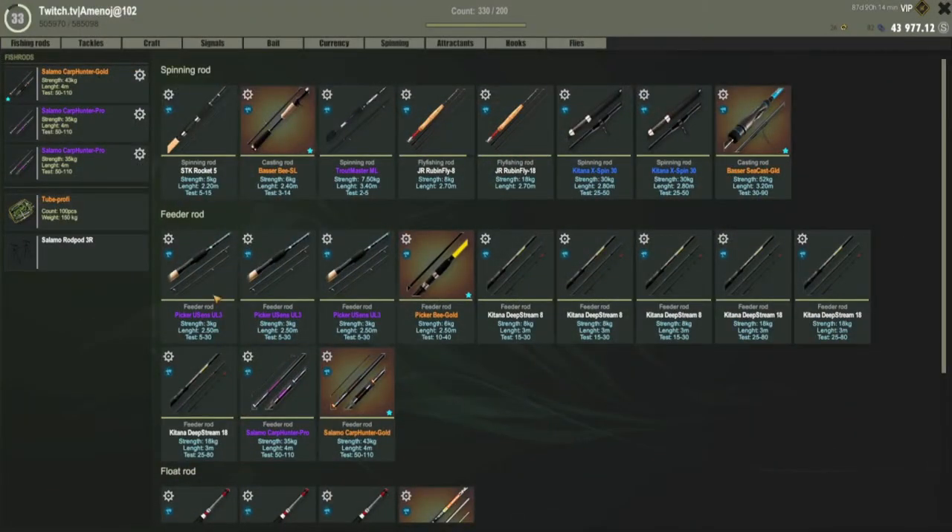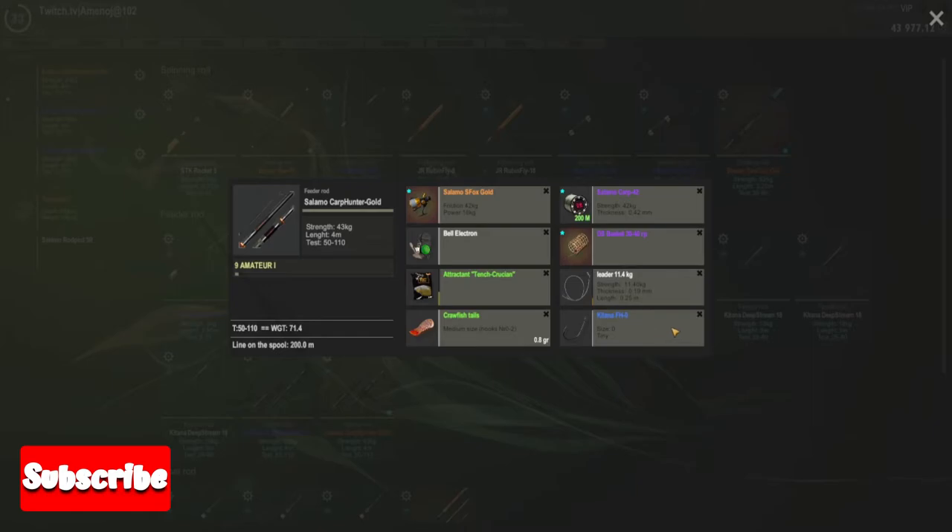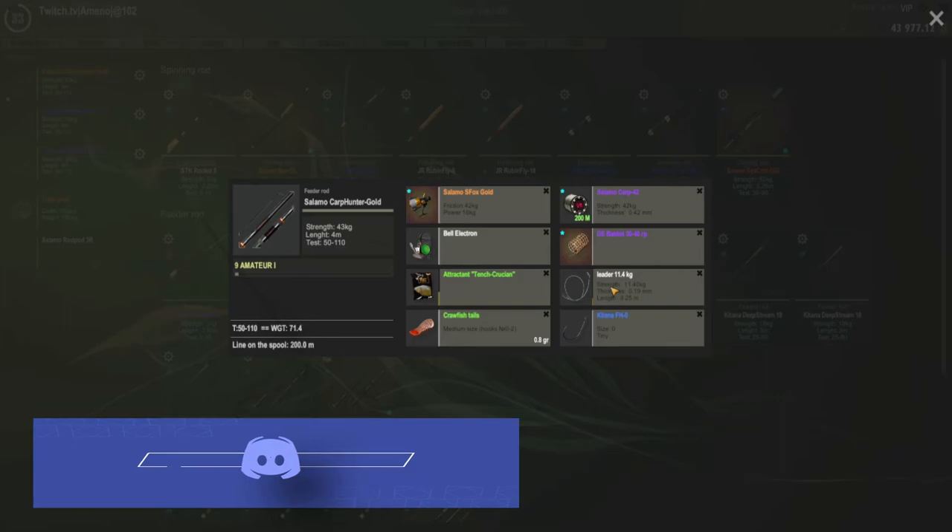For the gear, I ended up using three carp rods, but you can definitely go for smaller ones. All three rods are basically the same setup. I ended up using a size zero hook with crayfish tail. You can put the leader on if you want — I have the leader on two rods and the leader off on one rod.